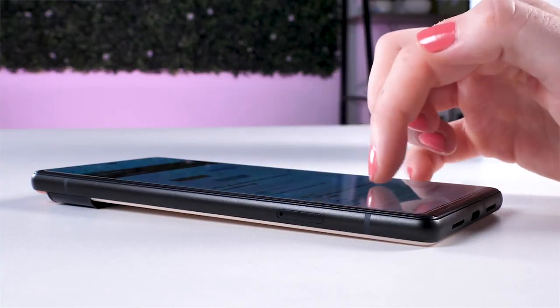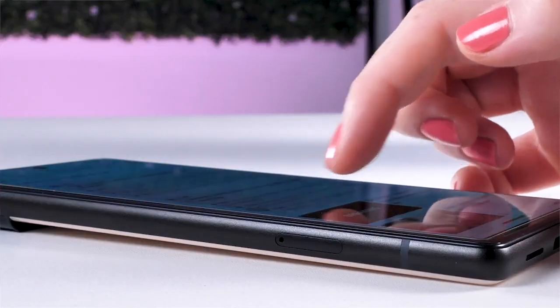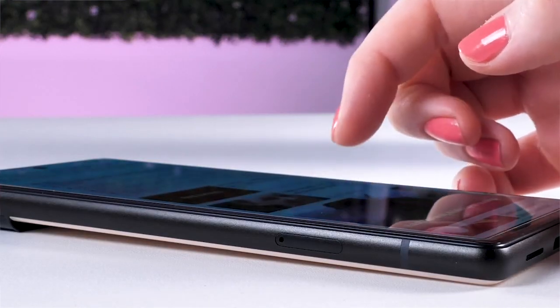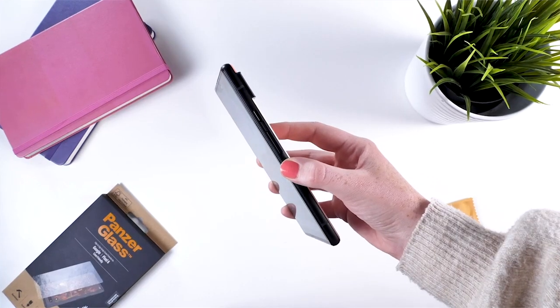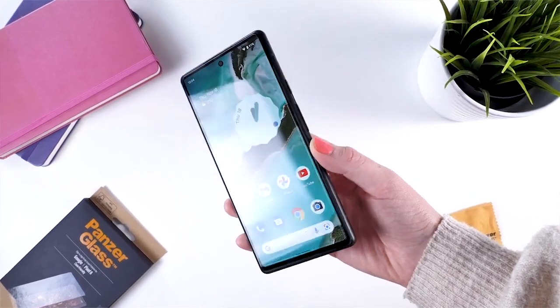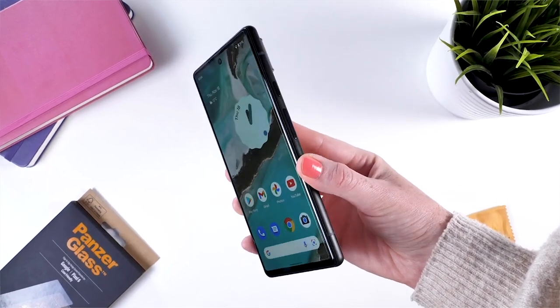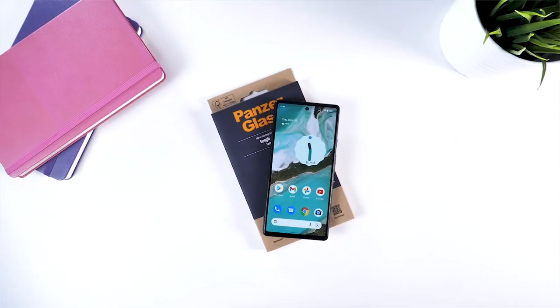The best thing about this screen protector is that we've not had any issues with the fingerprint reader slowing down. PanzerGlass is known for its quality glass screen protectors and this is certainly no different. PanzerGlass screen protectors include an anti-bacterial film coating, which is proven to kill 99.9% of germs that touch the glass screen protector.